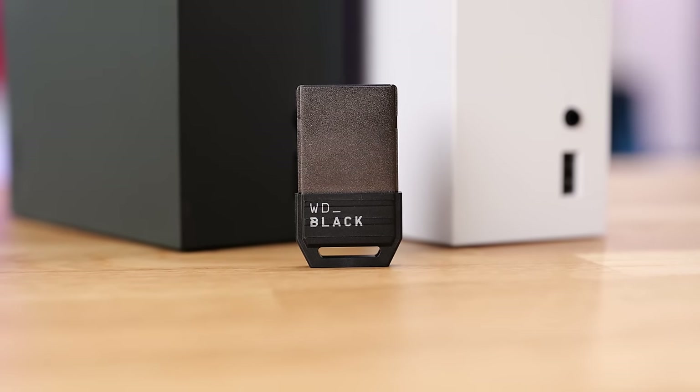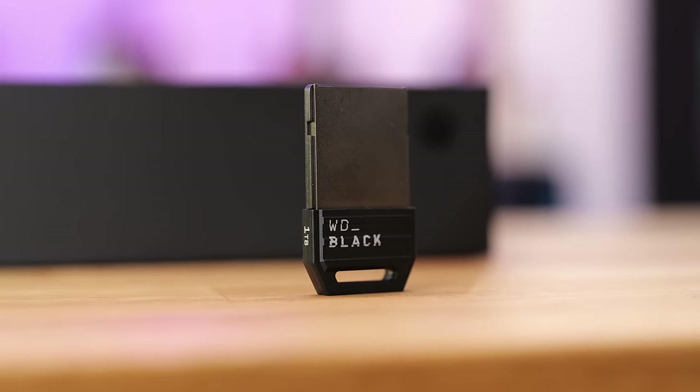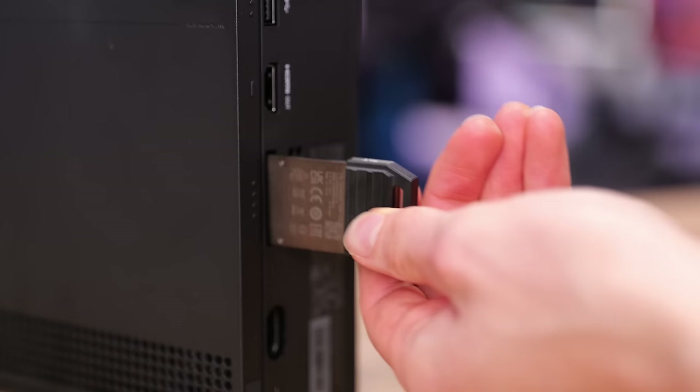This is where the new WD Black expansion card — not the Seagate expansion card — comes in, and I highly recommend that you get one of these. The reason why this is my new go-to recommendation is because it is cheaper than the Seagate expansion card and also faster. From the tests I ran when we first got this in the studio, this was around 3-4 seconds faster at loading games than the Seagate expansion card, which doesn't seem like a big deal, but it's something worth knowing.